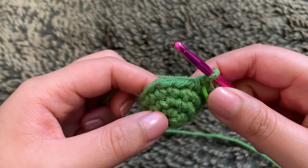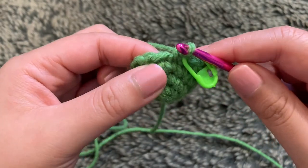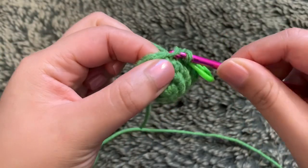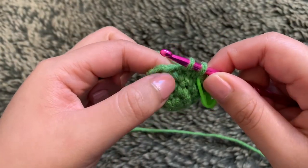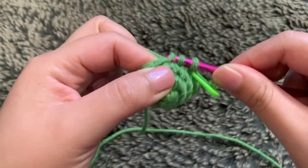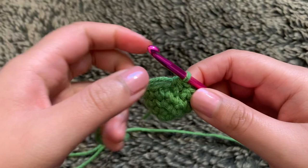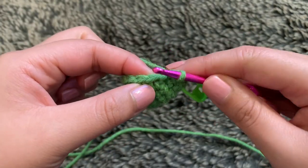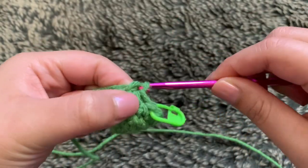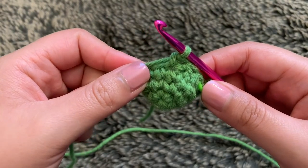For round five, we want to start off with an invisible decrease, going into the front loops only. Here's my first stitch — I'm going through the front loop, pulling the yarn through to get two loops on my hook. Go into the next stitch the same way. Now I have three loops, so yarn over and pull through all three. That is an invisible decrease. Into the next stitch, do a normal single crochet going through the entire stitch. Repeat those steps until you end up with 10 stitches in total for round five.